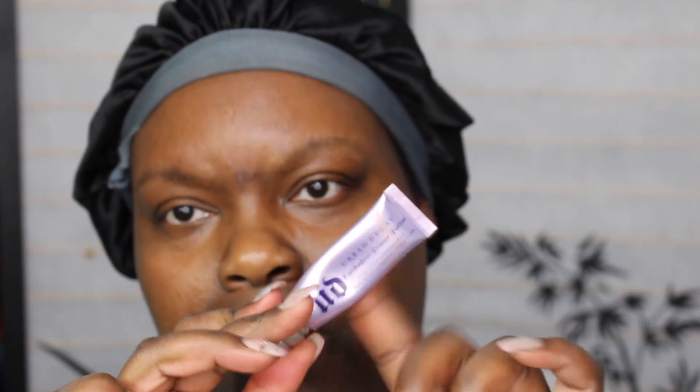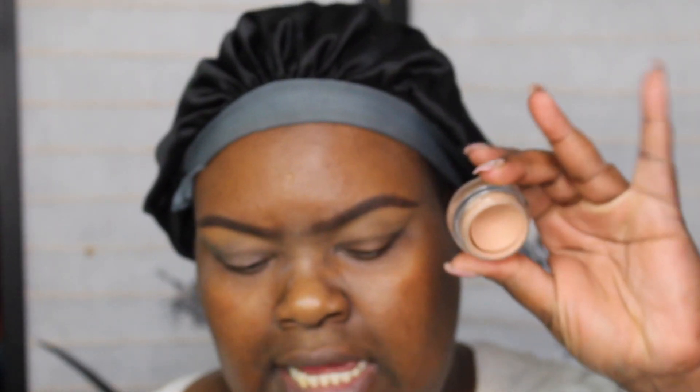I want to start off with Urban Decay Primer Potion. I was recently laid off and I'm really going through it, but I'm going into the MAC Laying Low Paint Pot, using that Shanty brush.